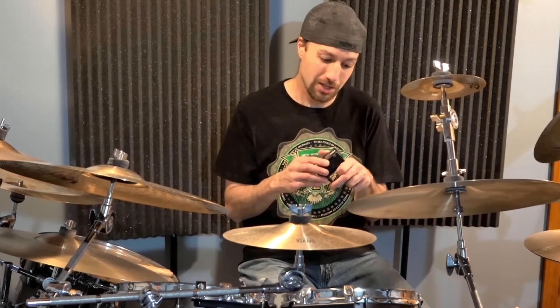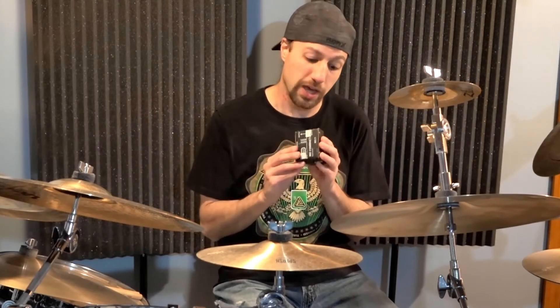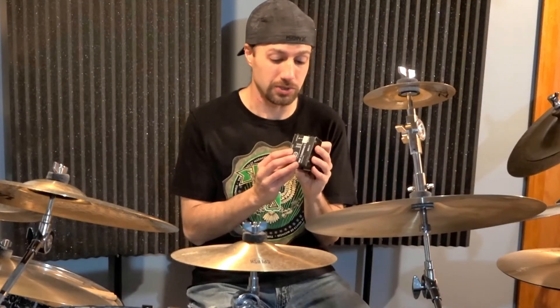Another case where this might be helpful is the big rise of online collaborative band practices. When I'm filming this, it's late March and my state is under a lockdown because of COVID-19. A lot of people are trying to do online band practice, and maybe your audio interface is very limited in the number of tracks you can record. If you don't have the budget to get a bigger audio interface, this might be something where you can pump more microphones into the mix for that collaborative purpose.